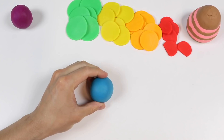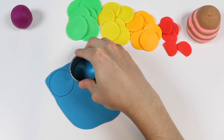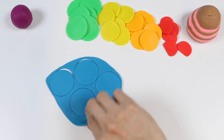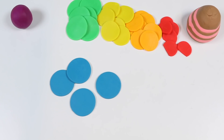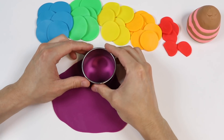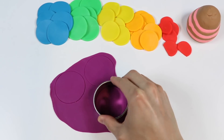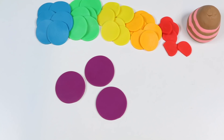Alright, time to work with this blue Play-Doh. We made four blue circles. And last but not least, let's work with this purple Play-Doh. We made three purple circles.